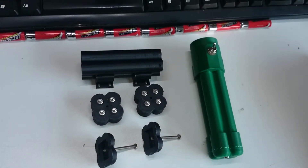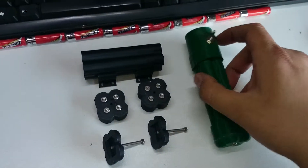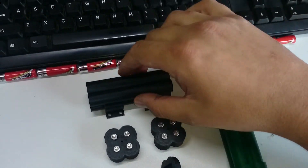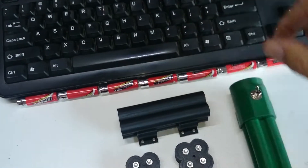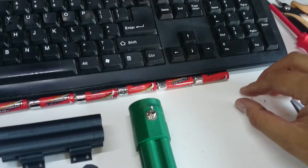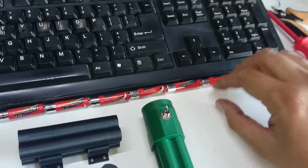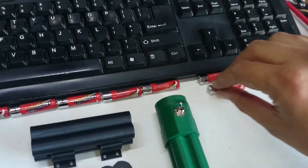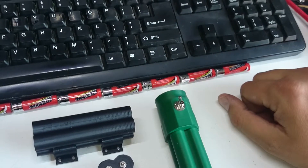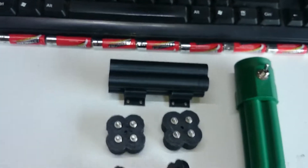This is a quick overview of my 3D printable torch system. We're using 8 AAA cells in a 4-barrel configuration, so 2 cells per barrel, linked in series. When you put things in series, you add the voltages together; in a parallel circuit you add the current but the voltage stays the same. These are all standard 1.5V cells, so 8 of them together gives us around 12 volts.